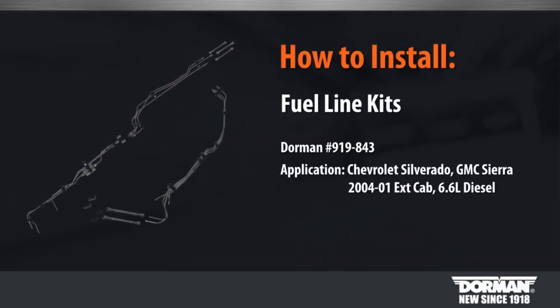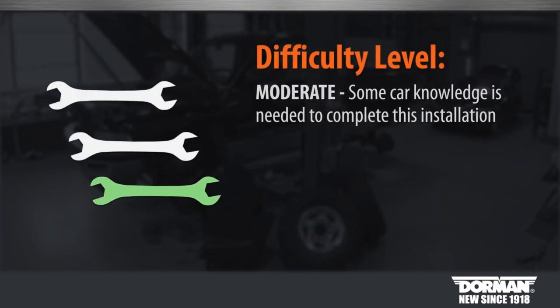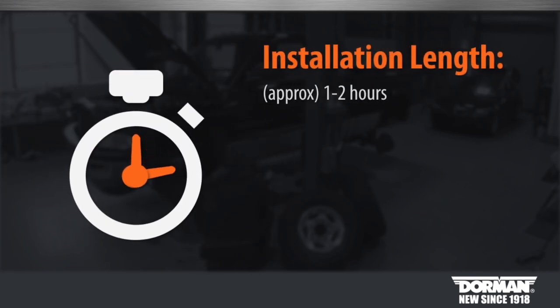Welcome to Dorman Products fuel line kits installation video. Before you begin, this has been considered a moderate installation by our technicians. Suggested time of the installation is about one to two hours.